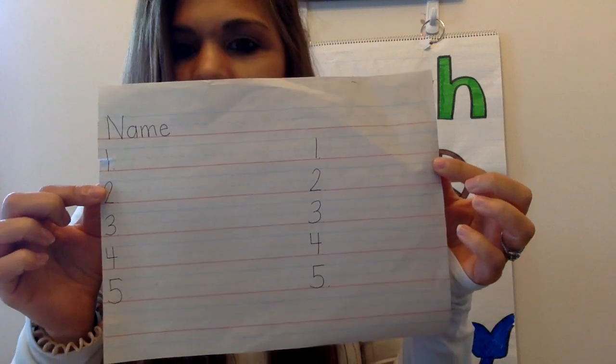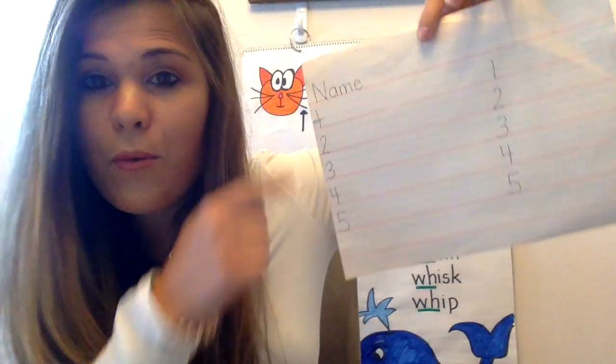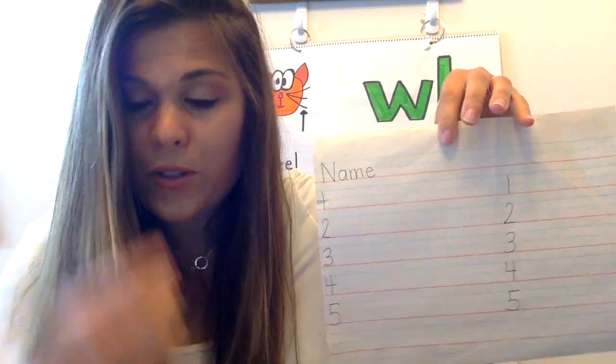Alright, so to get your paper ready, just like we always do, you're going to write your name at the top and your numbers on both sides of your paper. On this side of your paper today we're going to write digraph words, and on this side we're going to write old word family words.